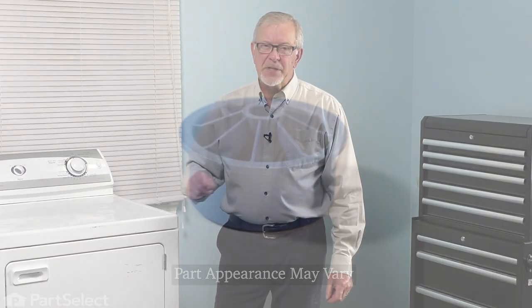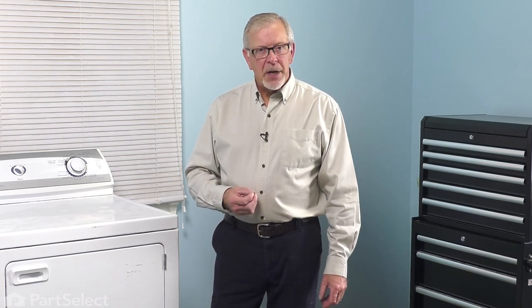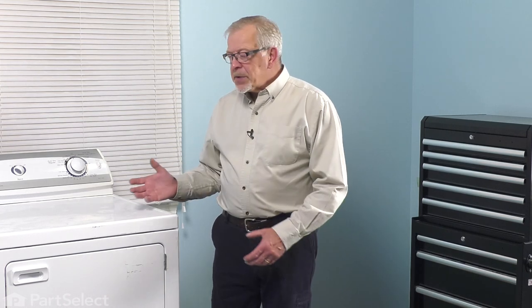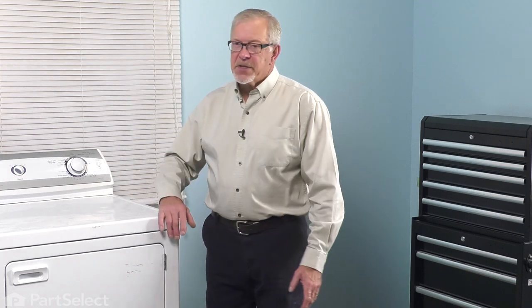Before we begin this repair, the first thing we'll need to do is to disconnect power to the dryer. Either locate the electrical panel and turn off the appropriate breaker, or remove the appropriate fuses, or pull the dryer far enough forward that you can unplug it. We'll also need to pull that dryer out somewhat so that we can lift the main top to access these components.